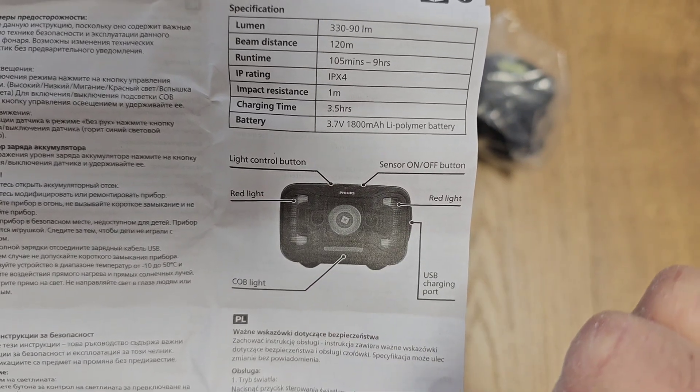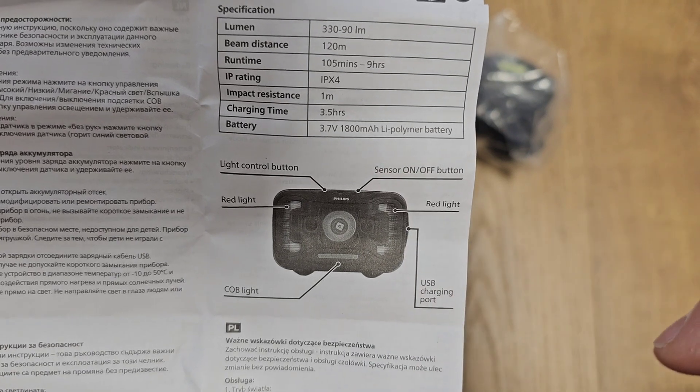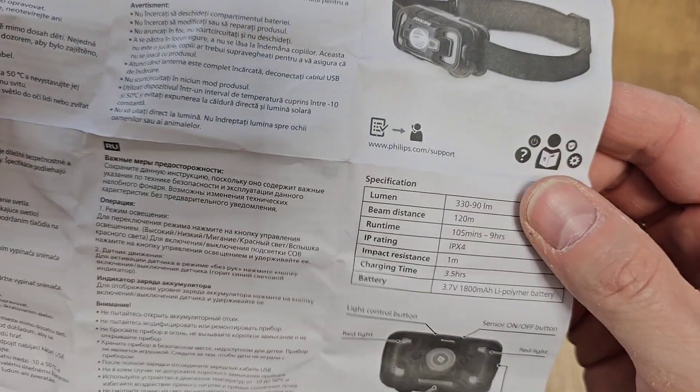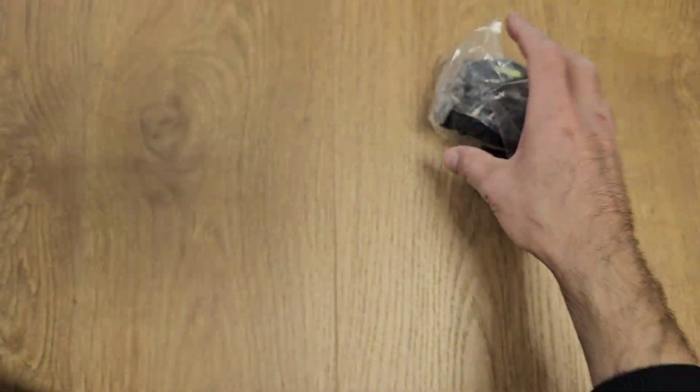The manual describes the light control button, red light, red light sensor for on/off, charging port on this side, and COB light — I'm not sure what COB means. Let's have a look at the product.